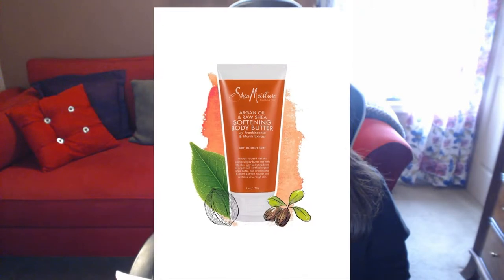I absolutely love this shea butter — it's the Argan Oil and Raw Shea Body Butter, and it also has frankincense and myrrh extract. It feels phenomenal after a shower. I really appreciate a deep-penetrating body cream that doesn't just sit on the surface of my skin. It has a very light, fragrant, nutty aroma. I love how deeply penetrating it is without feeling oily. It leaves your skin feeling very soft, moisturized, and wonderful — which is exactly what you want from a moisturizer.